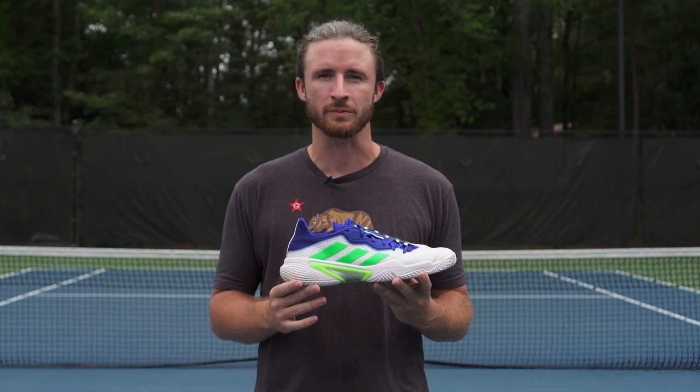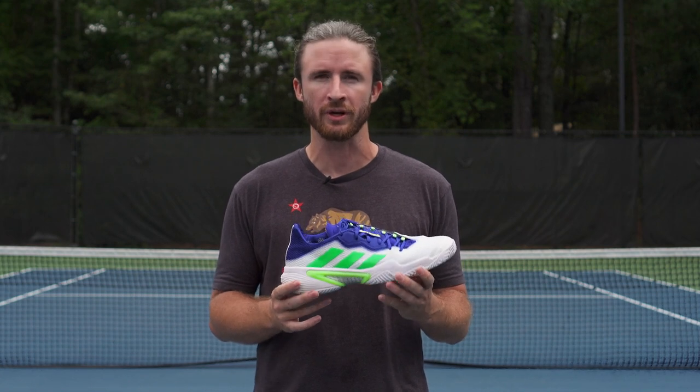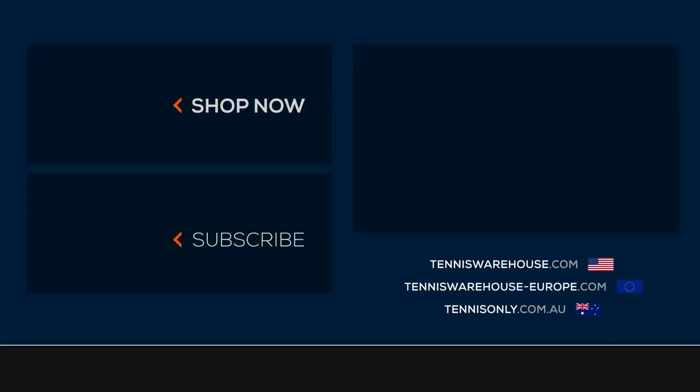That concludes our review of the Adidas Barricade. For more information on this shoe and many others, be sure to check out Tennis Warehouse, Tennis Warehouse Euro, and Tennis Only.